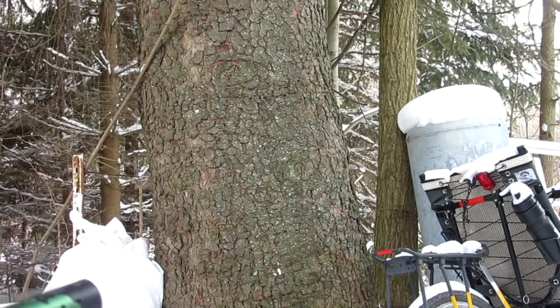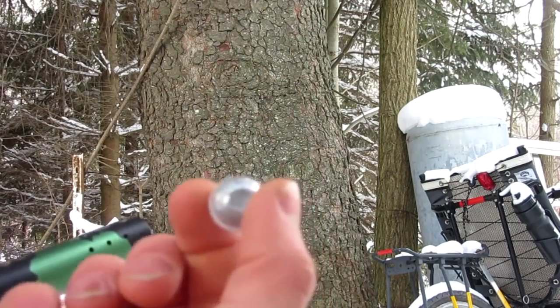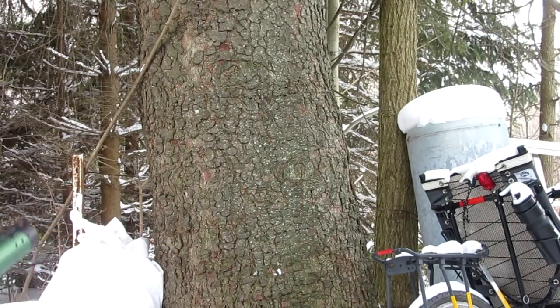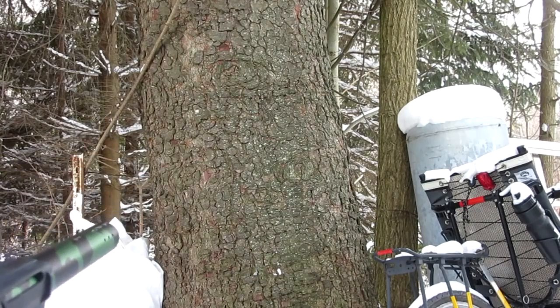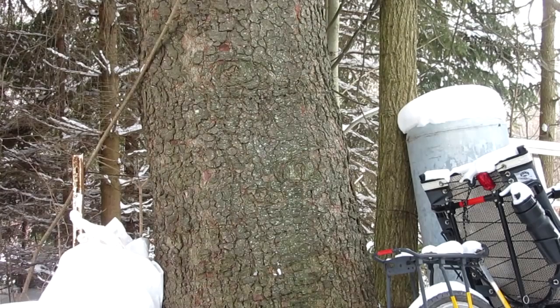Here's the firecracker one — just 2 firecrackers in it. I don't think anything will happen but we're going to try anyway. Firing in 3, 2, 1. Nope, just a bunch of smoke from that one.